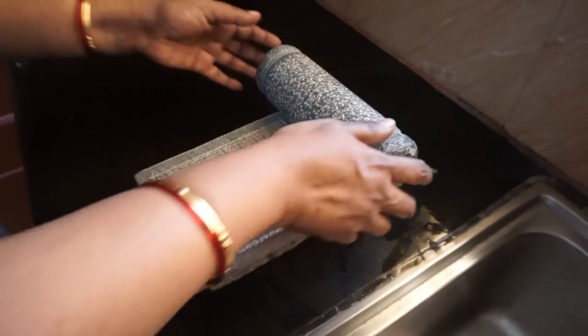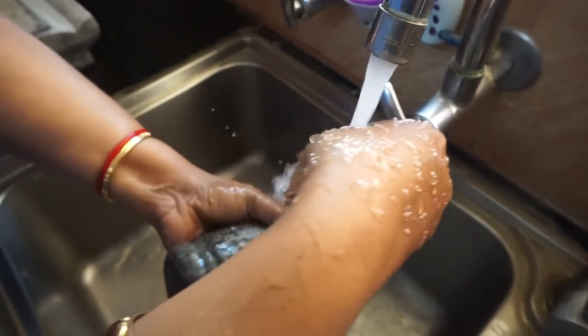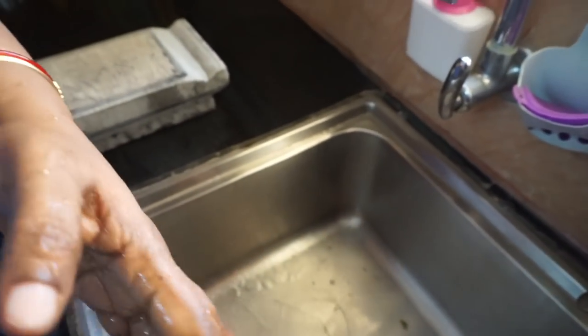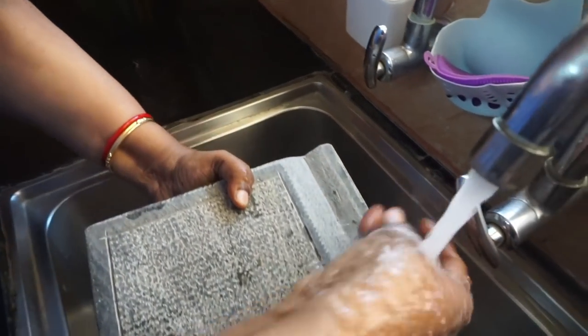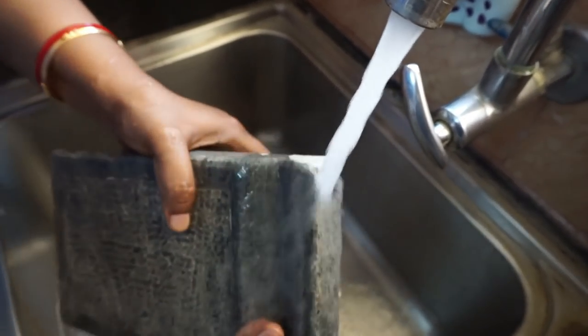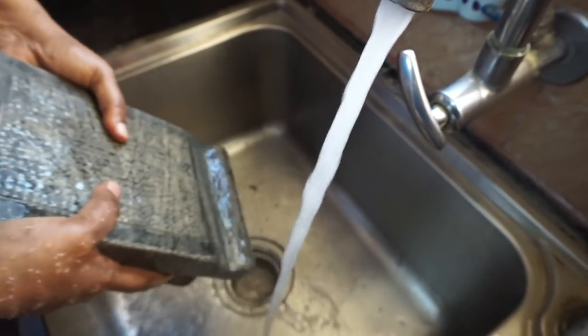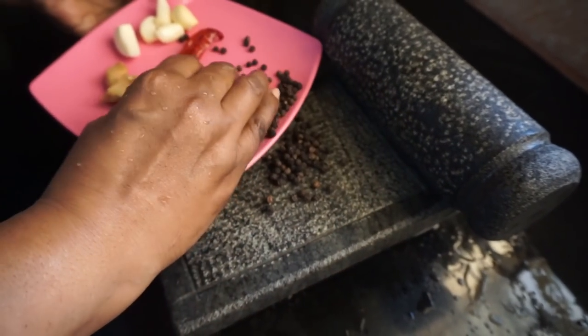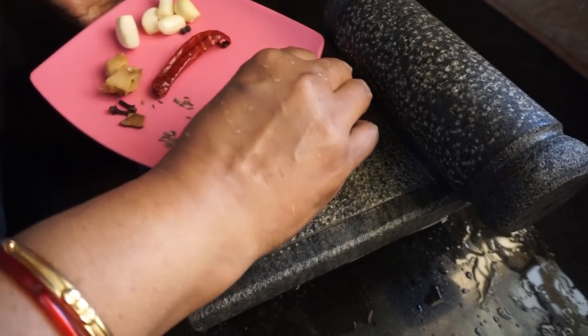If you try it in the kitchen, we will try it in the kitchen. We will wash it in the kitchen. Wash it daily. We will use it in the kitchen. Wash it in the kitchen — it's a good taste.